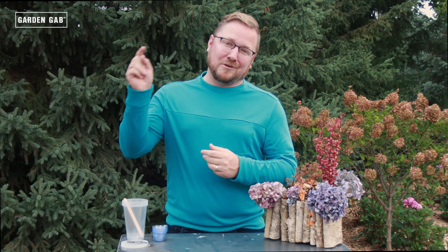Also, just make sure that you do this in a well-ventilated area, or, like I'm doing, go outside. And last, but certainly not least, you need your hydrangea blooms. Make sure that these blooms are dry. If you need to learn how, we've put a link to our video on how to dry hydrangea blooms in the description below.